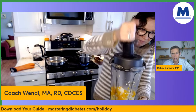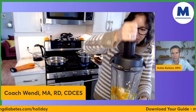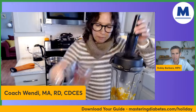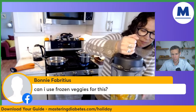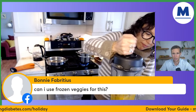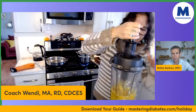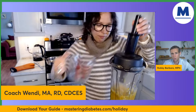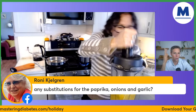Can you use frozen veggies for this? Absolutely — you would just follow the recipe just like Wendy is doing. Any substitute for the paprika, onions, and garlic? You could just omit them or use other spices. Any recipe can be tweaked to your preferences.